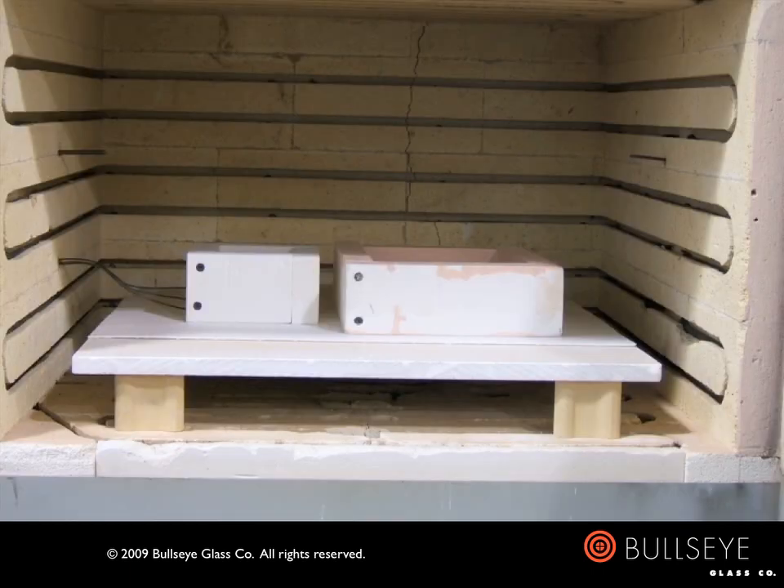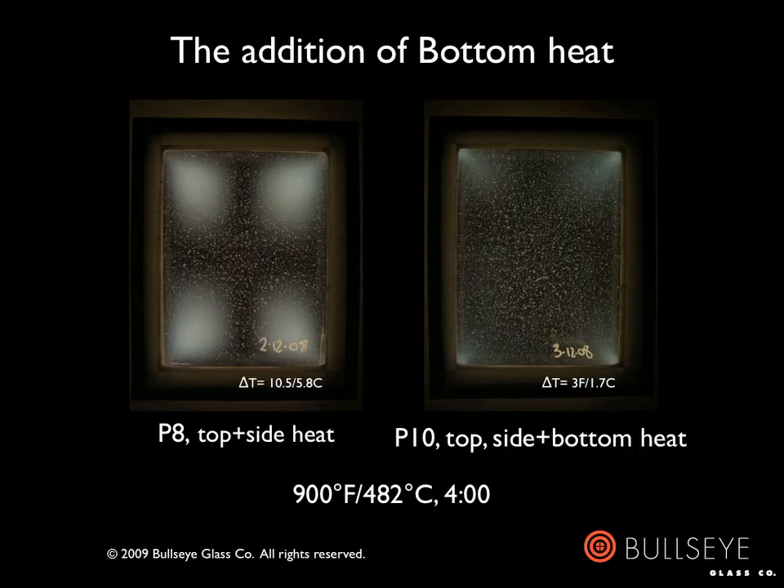Our next step was to run the test in a kiln with elements in the bottom as well as the top and sides, in which the bottom could be controlled separately from the top and sides if necessary. Please note that this test is set up on a mullite shelf alone, as opposed to the previous test which was fired on fiberboard atop a mullite shelf. The results, both in terms of delta T and its corollary of residual stress, are greatly improved in this condition.